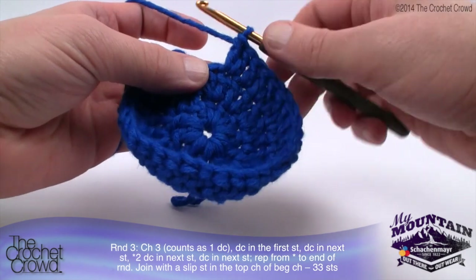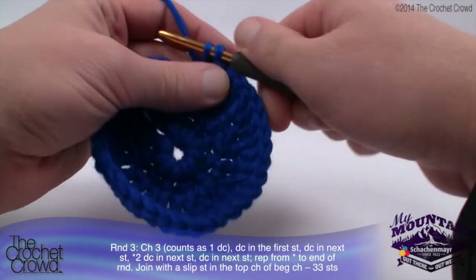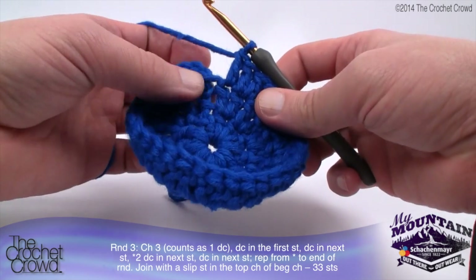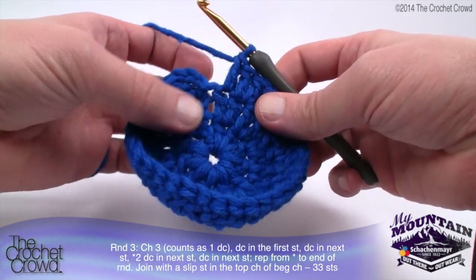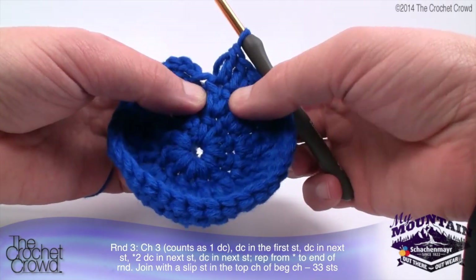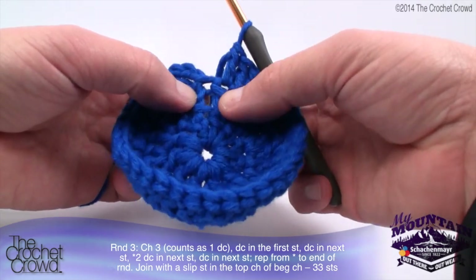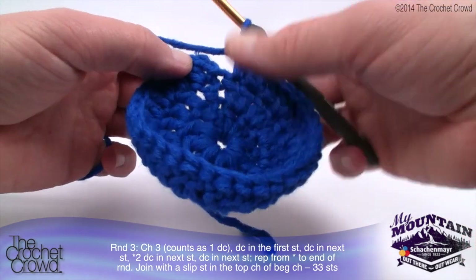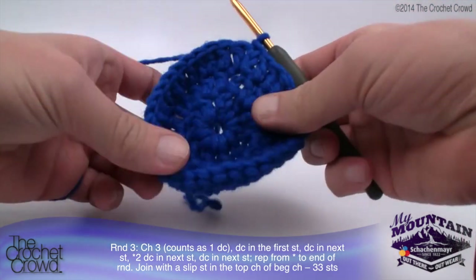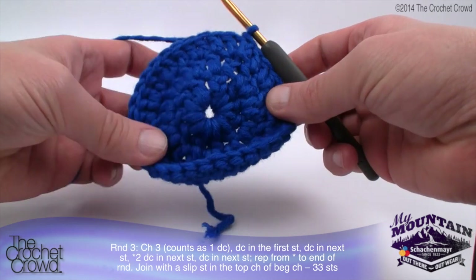Your combination on this round is one double crochet by itself, then the next one gets two double crochets. Continue doing one and two all the way around, then slip stitch to the top to finalize round three. When you come back all the way around, your final stitch should be one by itself. Do not get confused and add an extra stitch where the round is opening. Follow the posts up and you'll notice where they are. Everything is starting to come together with no slip stitching marks — absolutely amazing.